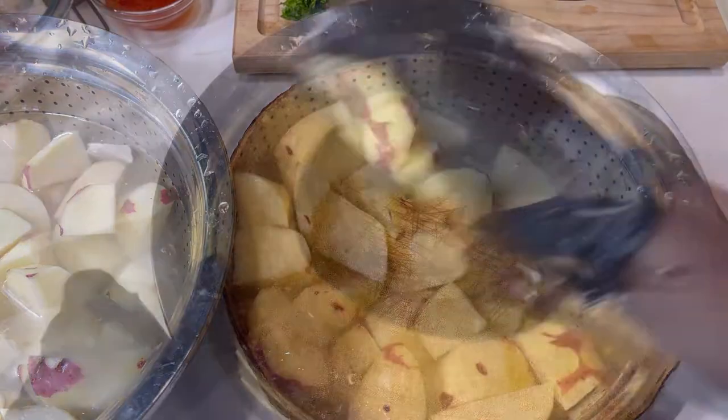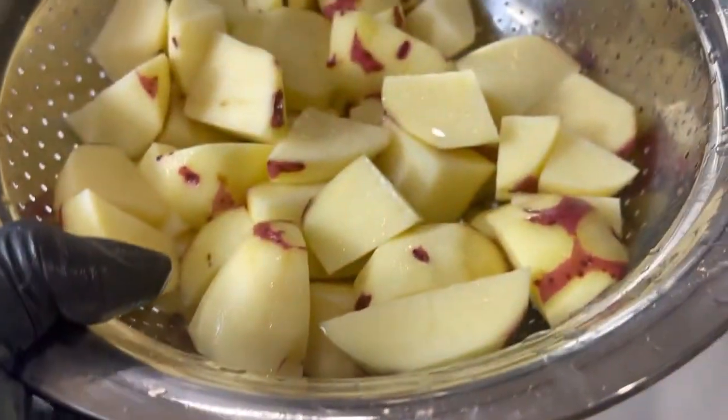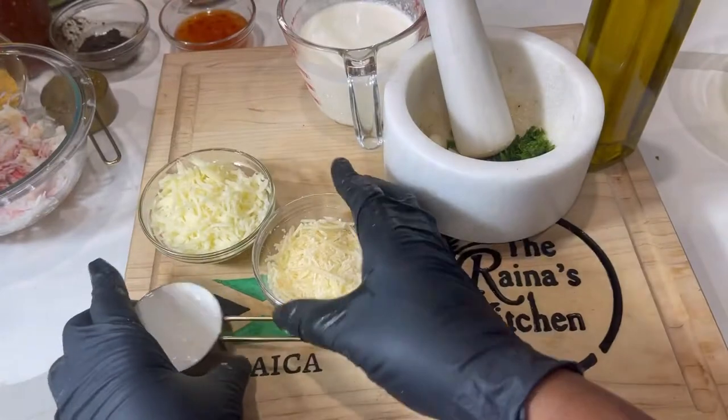Check out my strainer — you can actually pick it up on my Amazon storefront. The water sits in one part and the potato sits in the other; you just lift it out and move it to the side. It's very innovative — you can wash rice in this, wash other vegetables, everything.